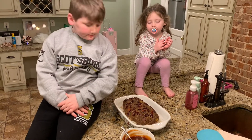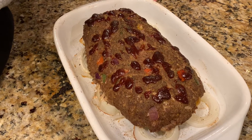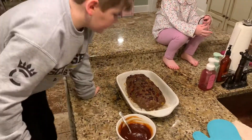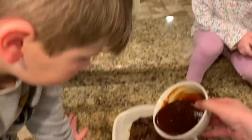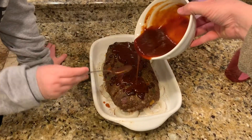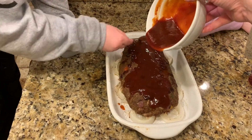Alright, we are back — Audrey is doing a cameo. We've been cooking this meatloaf for almost 30 minutes now and we're getting ready to put the glaze on. Mason, start putting the glaze on — be careful, it's really hot. Let me help you a little bit. Spread it out on top. There you go.